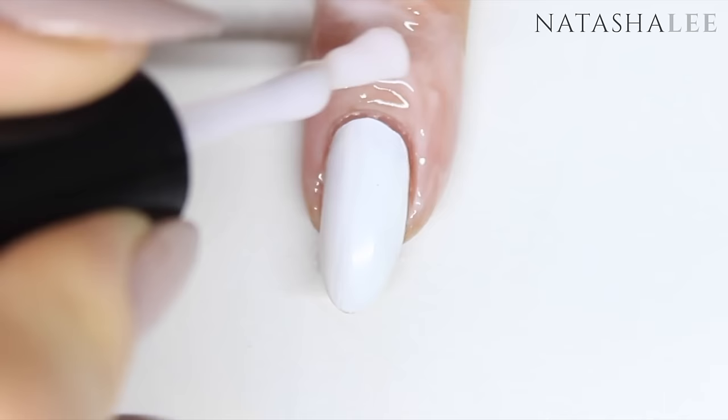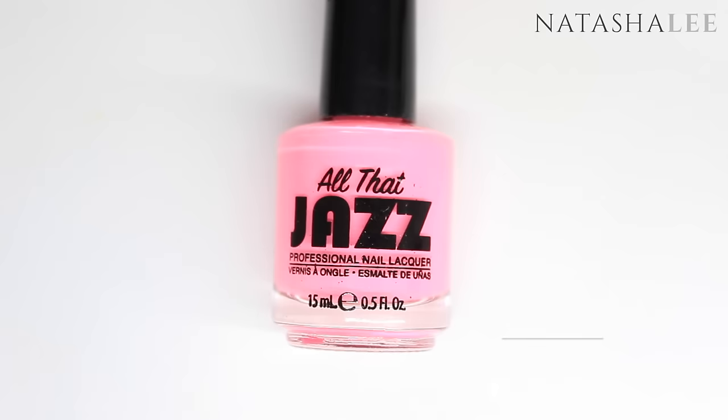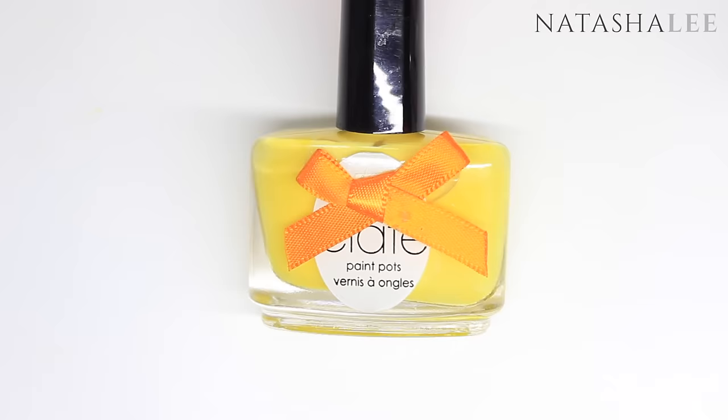Apply to all ten nails and allow it to dry. Now we're going to create our water marble design. For this I'll be using All That Jazz The Cosmopolitan, All That Jazz The Jack Rose, Ciate Big Yellow Taxi, and Lottie London As If.